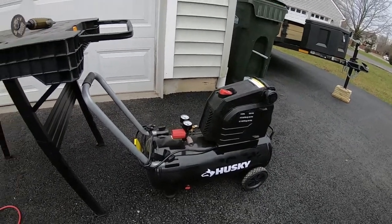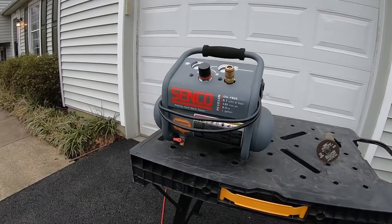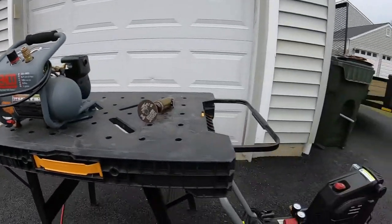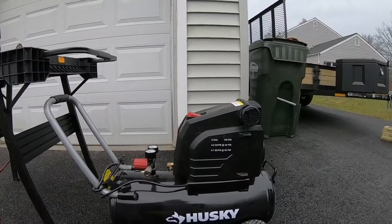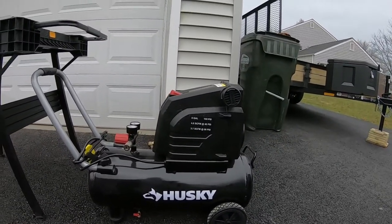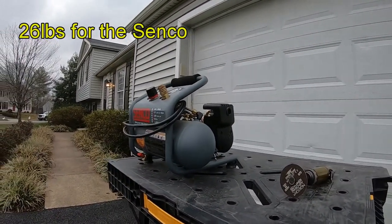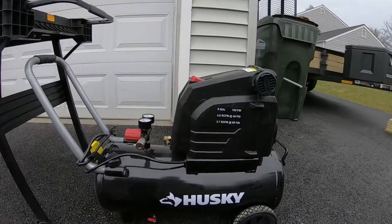You can use a proper nail gun with the Husky. With the Senco you might be able to get away with something like a little trim gun. Amperage is another big difference — the Senco comes in at 4 amps and the Husky at 12 amps. The Husky weighs 60 pounds but has nice little rubber wheels on it. Both of these machines are oil-free. The Senco has a 1-year manufacturer warranty whereas the Husky has a 2-year limited warranty.